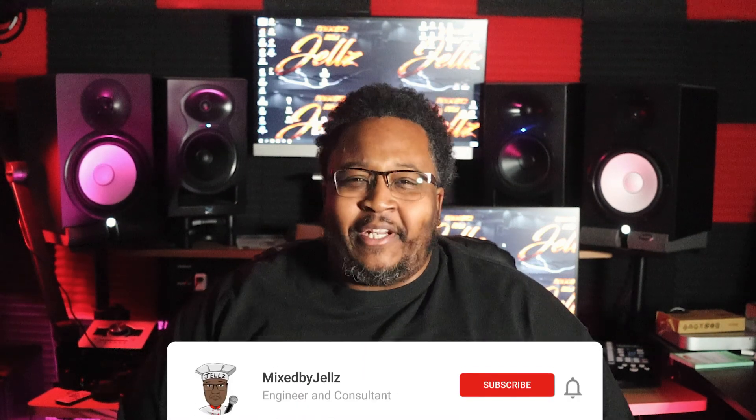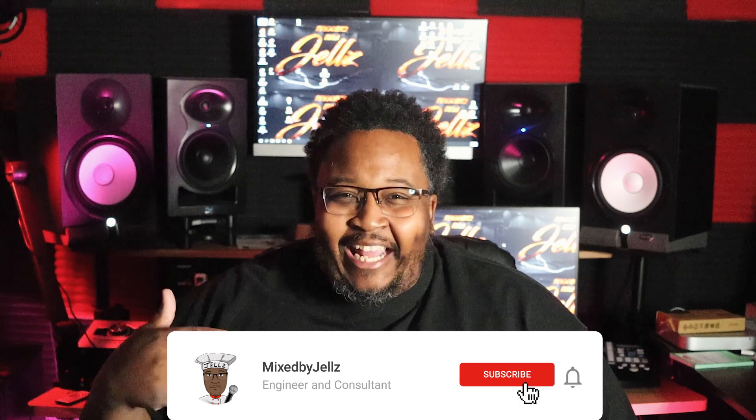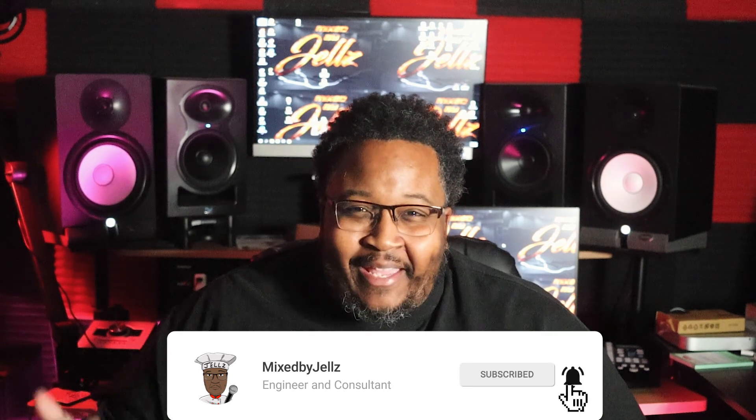What's good fam, it's your boy Jells and I'm back with another video. I know you see the title man. Let's dive into the video.